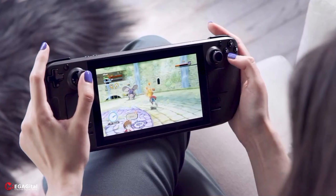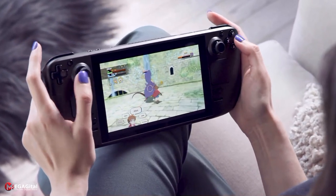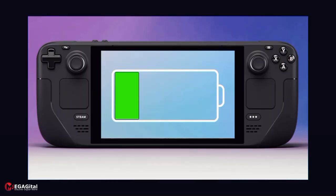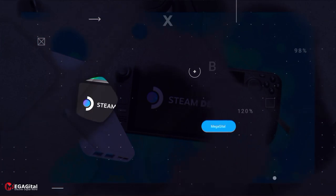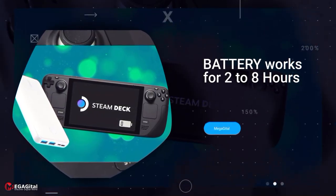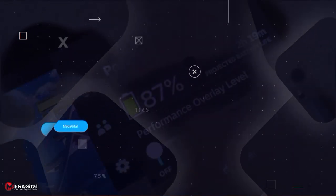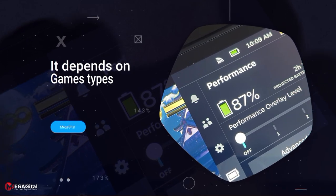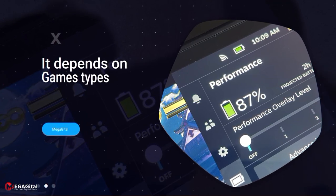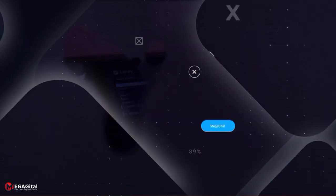The next major question regarding a handheld console is battery life. Valve has put a 40-watt-hour battery inside the Steam Deck, and on its official website rates the battery life at 2–8 hours. In our experiments, this wide interval was realized to some extent. For graphics-heavy games like Control and Elden Ring, the Steam Deck lasted about 1 hour 50 minutes to 2 hours, but this number went up to 7 hours for indie or lighter games.